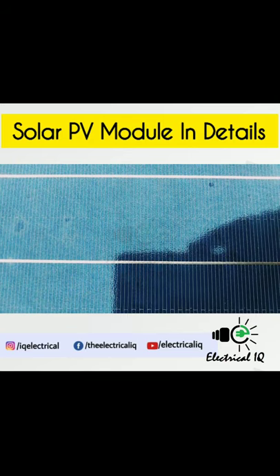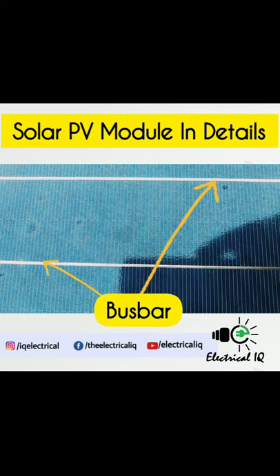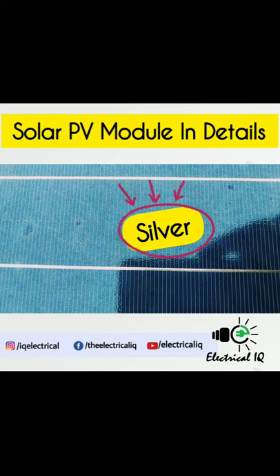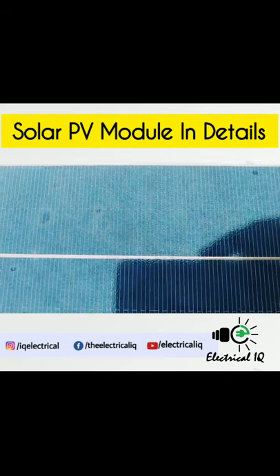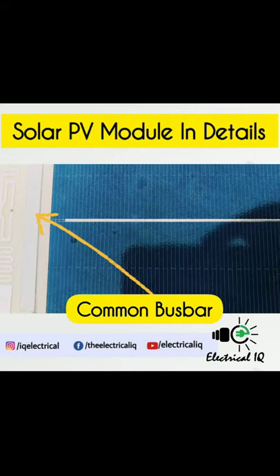All the fingers are connected to a thick line called a busbar. The busbar is made of silver, or other highly conductive materials. These busbars are then connected to a common busbar, as you can see here.